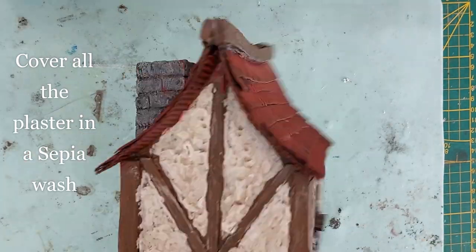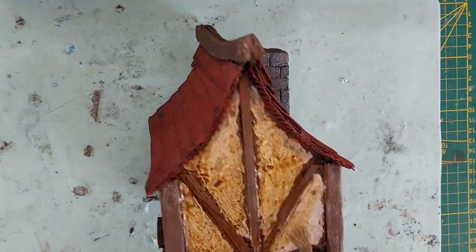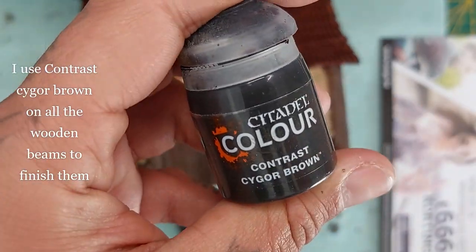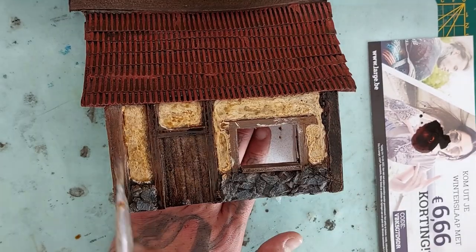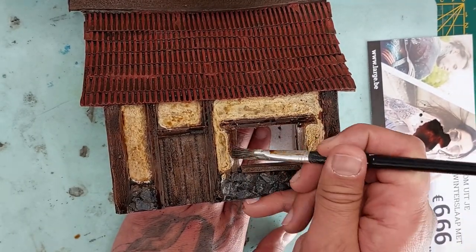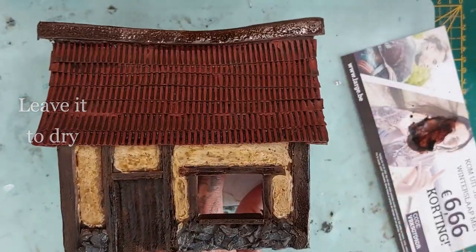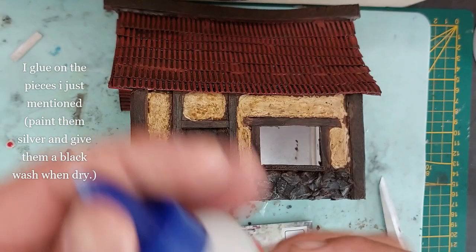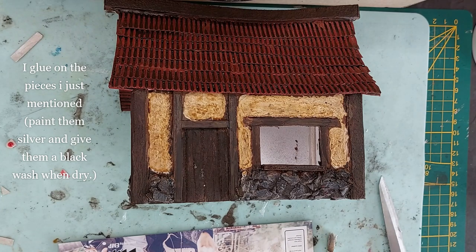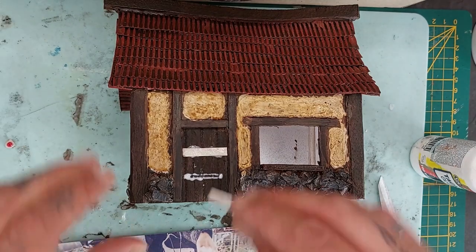Once all is dry, cover the plaster in a sepia wash — I'm using Seraphim Sepia from Citadel here. Just cover the entire plaster part and the brown will keep shining through. Now use Cygor Brown contrast paint to go over all the wooden beams — everything that is wood. Thin it a little with water, or use a thick dark brown paint instead, just make sure it's a little translucent. Cut two small thin strips of cardstock 3 centimeters long and 0.4 centimeters wide for the door braces, plus small triangles for the sides. Glue these on and paint them silver, then go over them with a black wash.